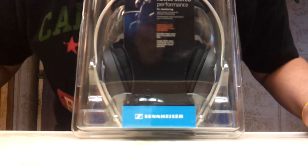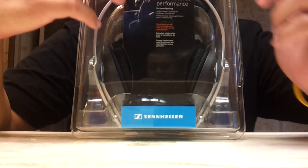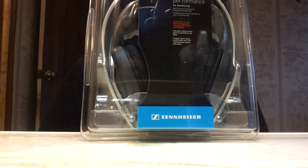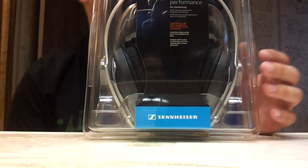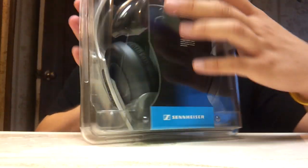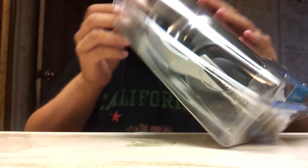What is up YouTubers, YP1391 coming at you with another headphone unboxing. Right now we have the Sennheiser HD 203 to unbox. These are only $49.99 at Best Buy and we're just going to go ahead and unbox these.